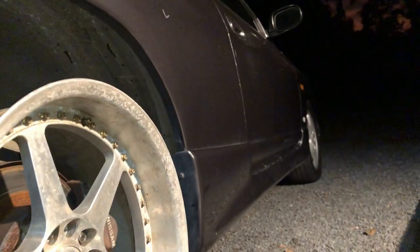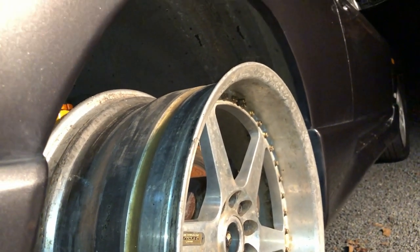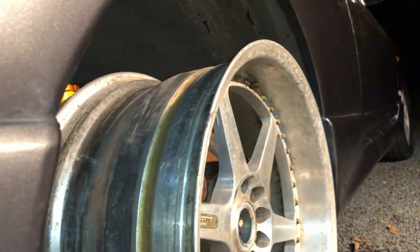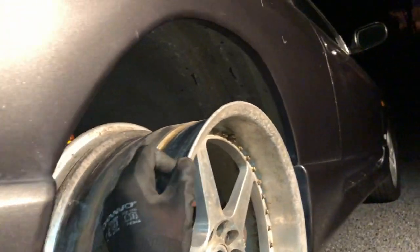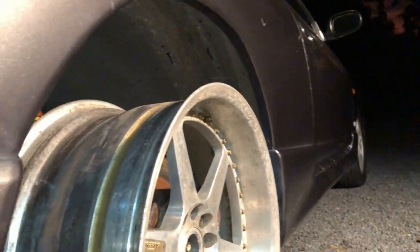I've still got to raise them up. I'm only raising it up so it looks stock and goes over bumps way easier — it won't look cool, but it'll be looking stock and really fast, I hope. Alrighty, let's keep going.